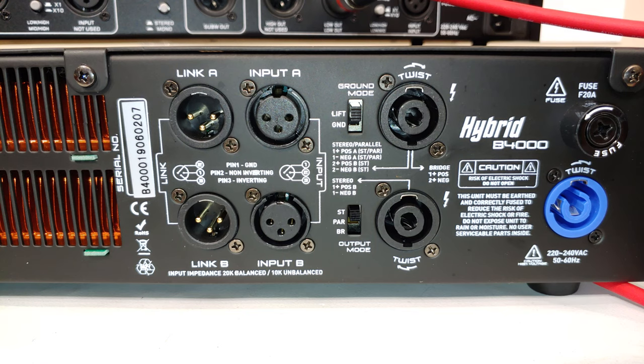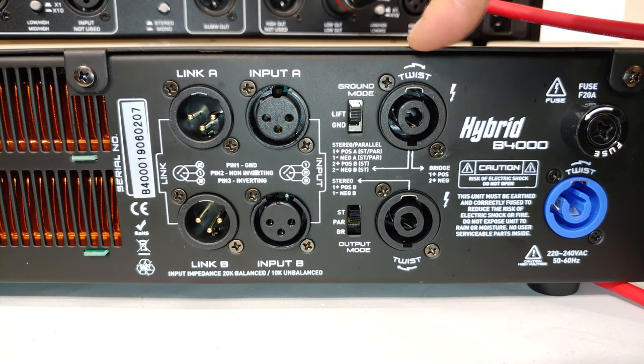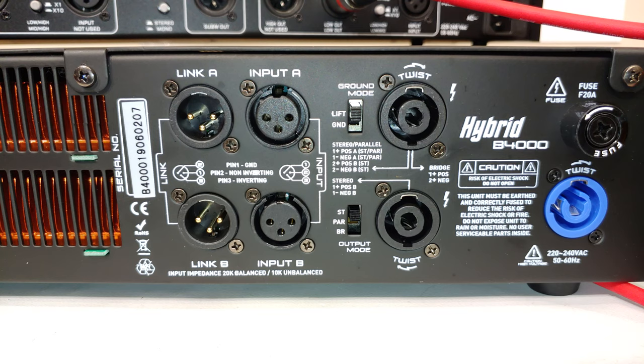Sometimes we don't want stereo and instead want parallel or bridge mode. Bridge means the amp runs as one channel — taking both channels and combining the power together, giving a single signal output. Some people connect their speakers in parallel, which drops the impedance. There is a limit: this amplifier requires no less than eight ohms, even in bridge mode, so be careful of that.